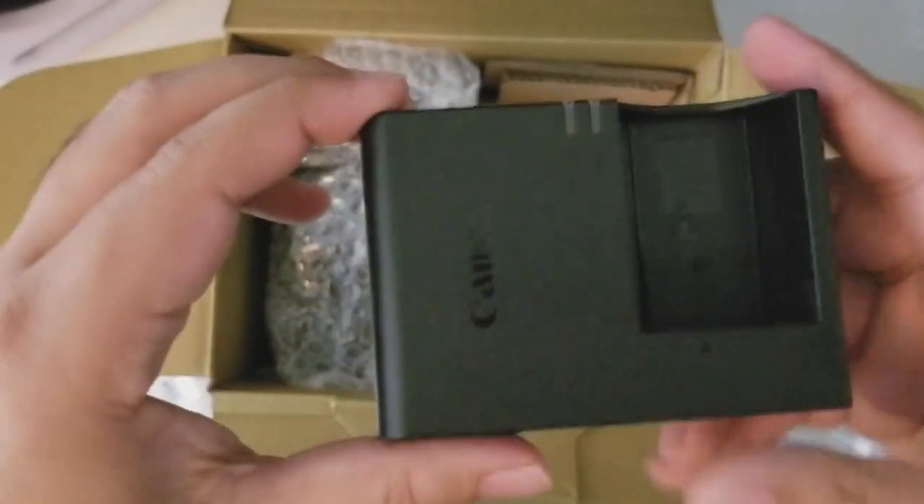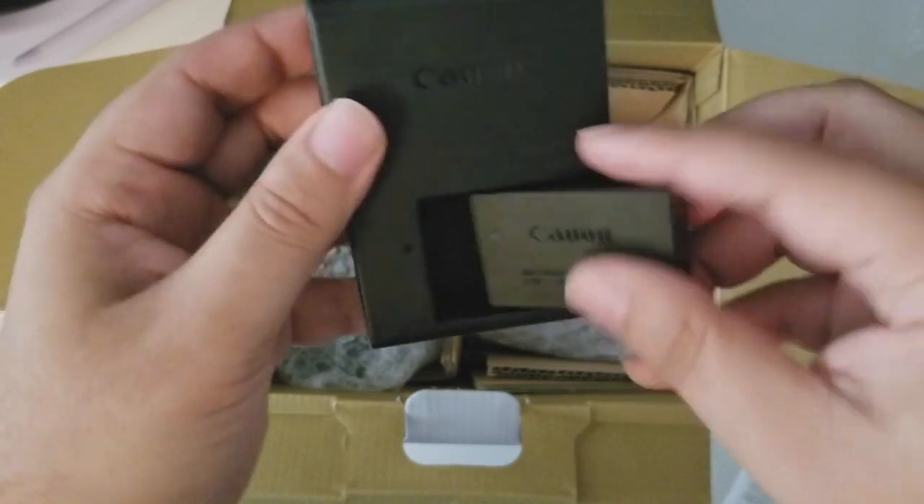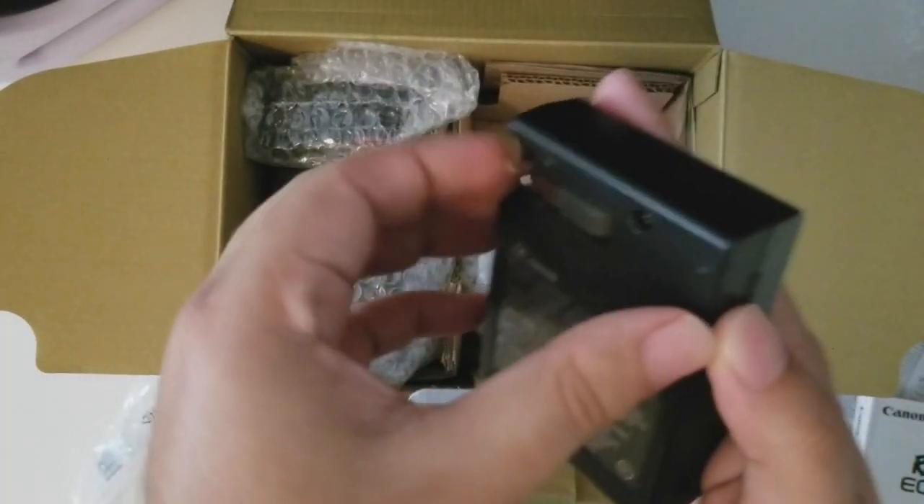Then you have the wall charger. You put the camera battery like this, and then this comes out.